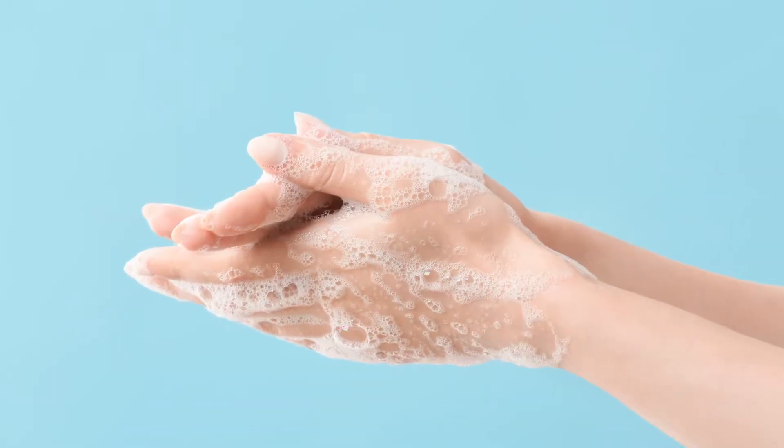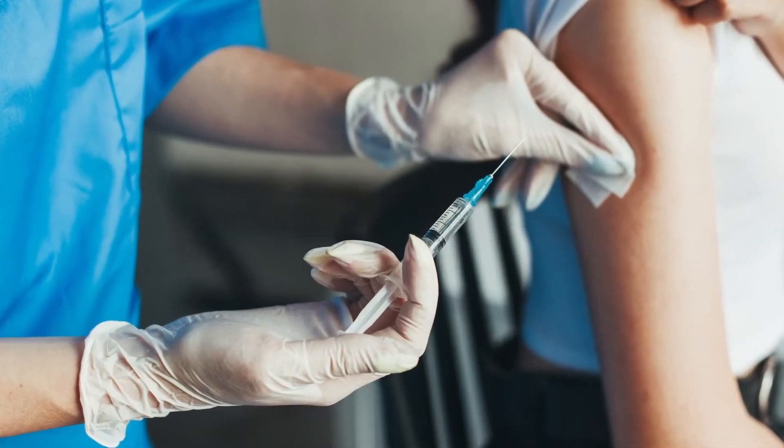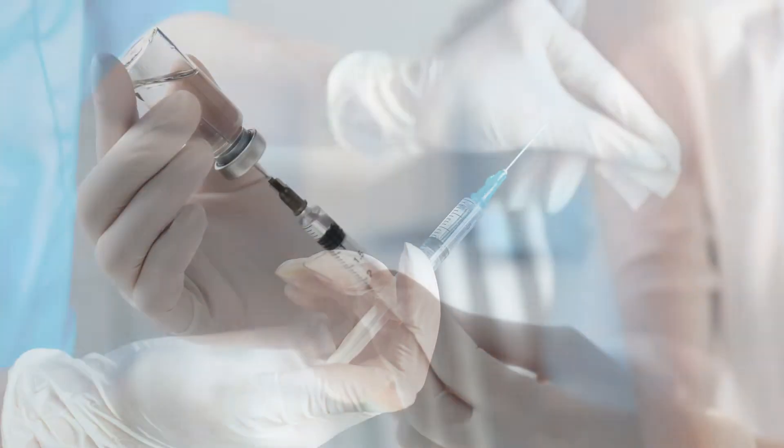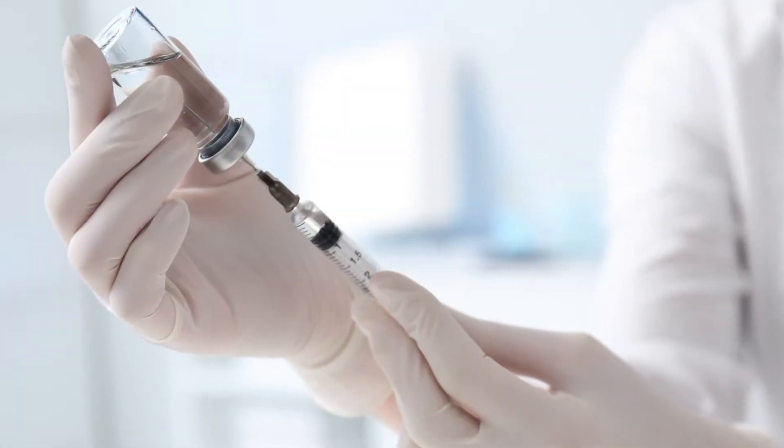Wash your hands with soap and water, and then using an alcohol swab, clean off the area of skin where you are going to inject the medication. It will dry while you draw up your dose.